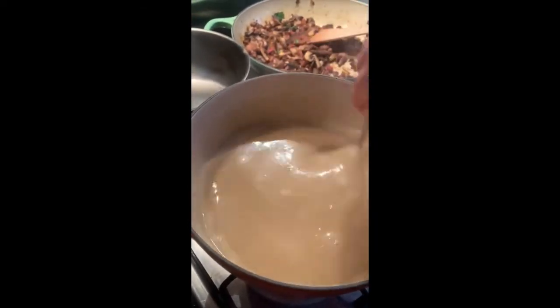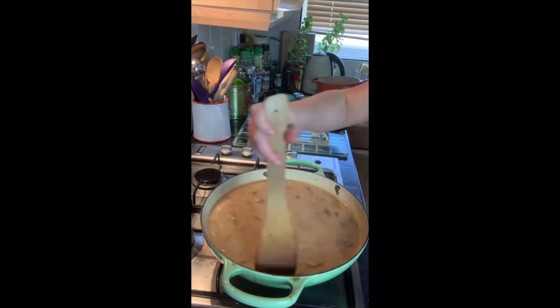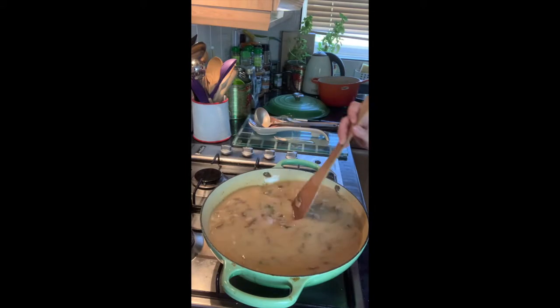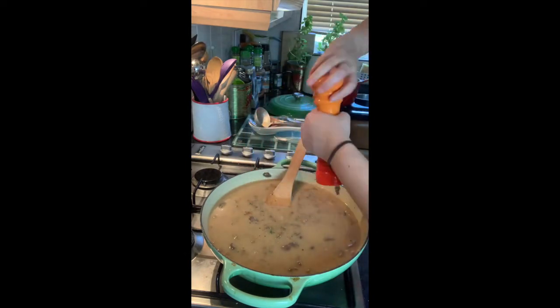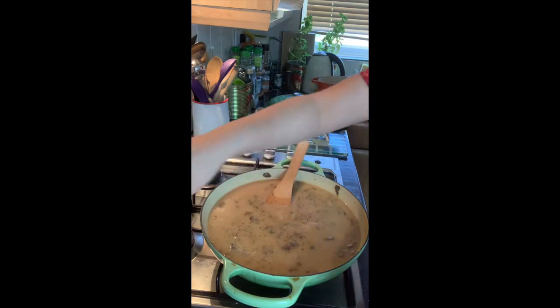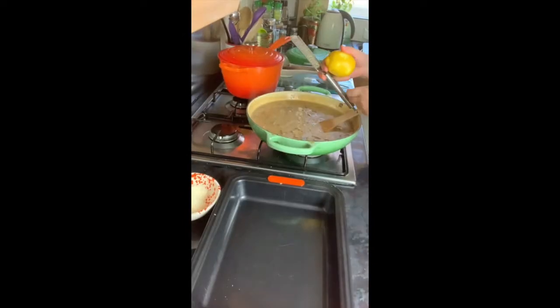The sauce goes in with the mushrooms and pancetta to create the beautiful filling we'll layer in the lasagna. Give it a final seasoning of salt and pepper. One last ingredient I nearly forgot — the zest of one lemon stirred into the sauce. That's it, we're ready to build.